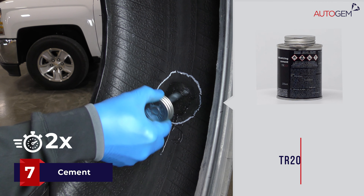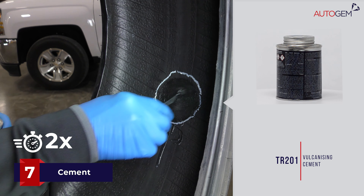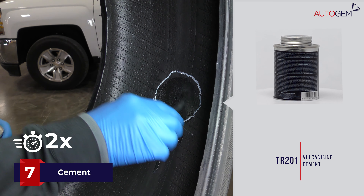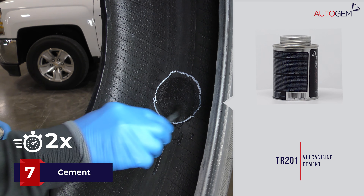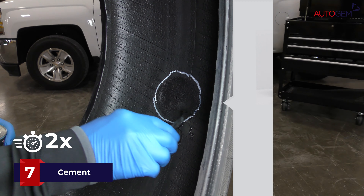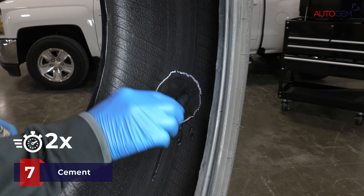Apply a thin coat of vulcanizing cement to the previously buffed area of the inner liner and allow to dry for about three to five minutes. Do not use fingertips to test for dryness, as the natural oils may contaminate the cement and affect the performance of the vulcanization. Do not try to accelerate the drying process using hair dryers or any other artificial means.